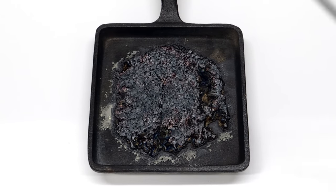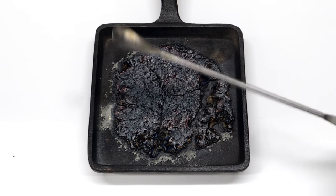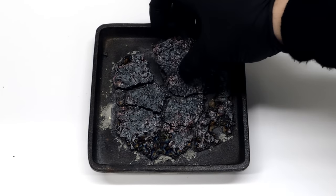When it's done and after it's cooled down, I'm left with a large chunk of iron sulfide, which I'm sure I'll find something to do with.